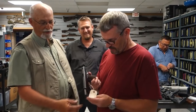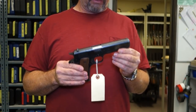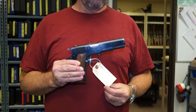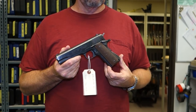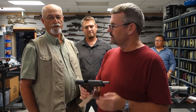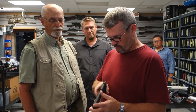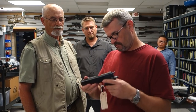A piece of 1911 history: the government model from Magnum PI, used by Tom Selleck. It was supposed to represent the GI .45, but nine-millimeter blanks were easier to work with, so it's actually a nine-millimeter Series 70 — a small-letter Series 70 — configured to look like the 1911 Selleck's character would have been issued as a former SEAL. It came out of the Stembridge collection.